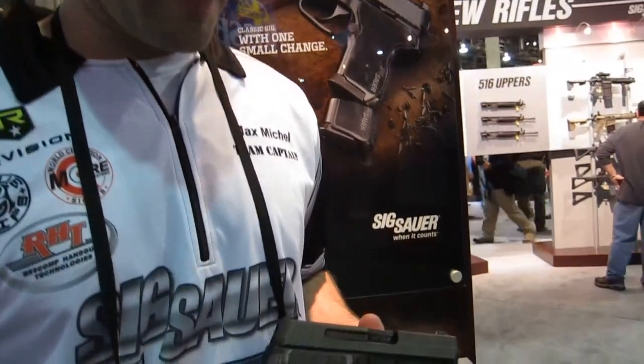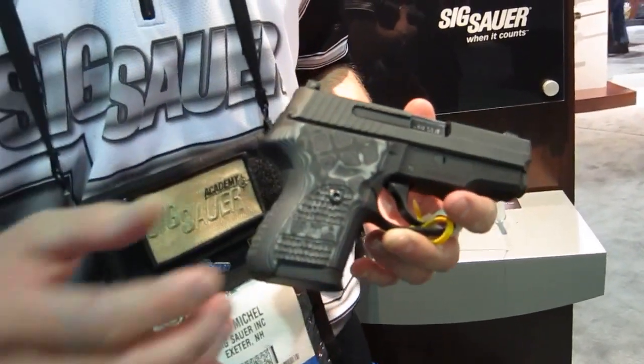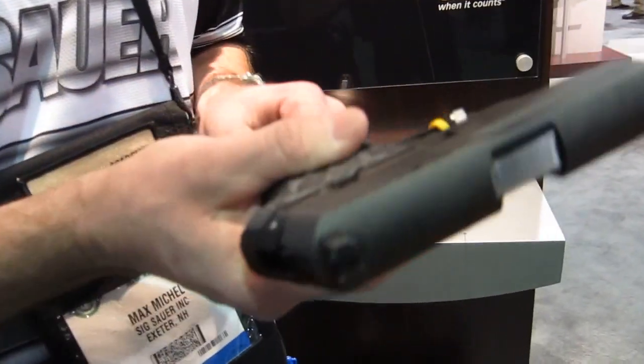Now, you may have seen our other classic line guns — the 226, which is a full size, and the 229, which would be our compact. Well, now we have an actual true double stack pistol here. The first classic line of its kind that we've done in probably over about 20 years, that allows me the opportunity to carry double stack in a subcompact pistol.